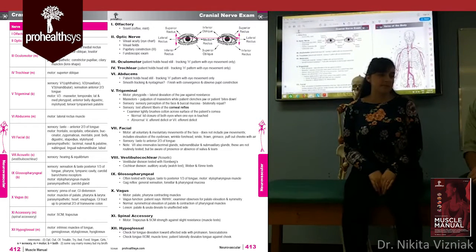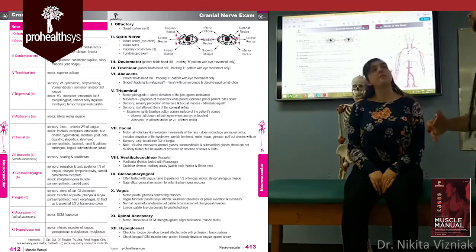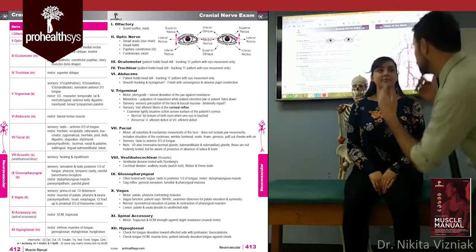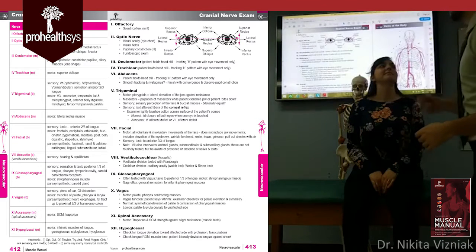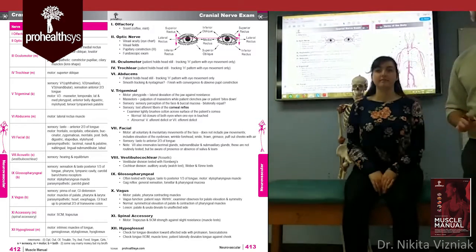The next cranial nerve is number ten — the vagus nerve. To check it, have the patient say 'ah.' Look back into the mouth. For ergonomics, have the patient tilt their head back slightly before saying 'ah.' You can then observe the uvula rising in the midline, which is the normal finding.